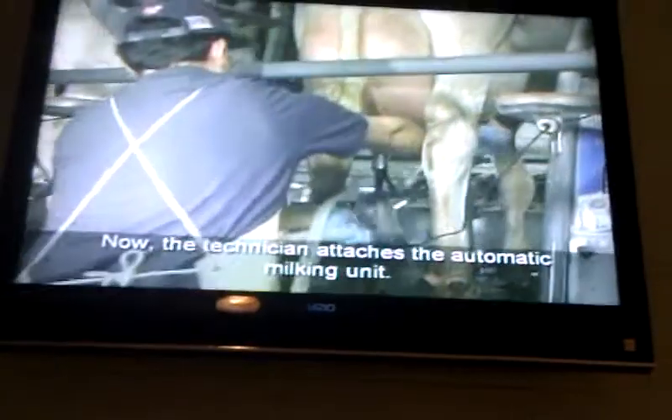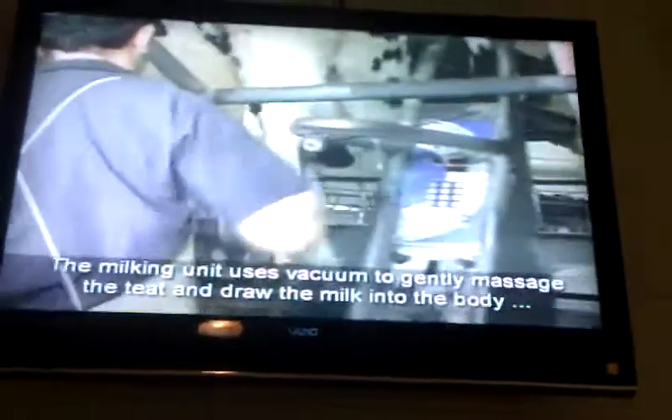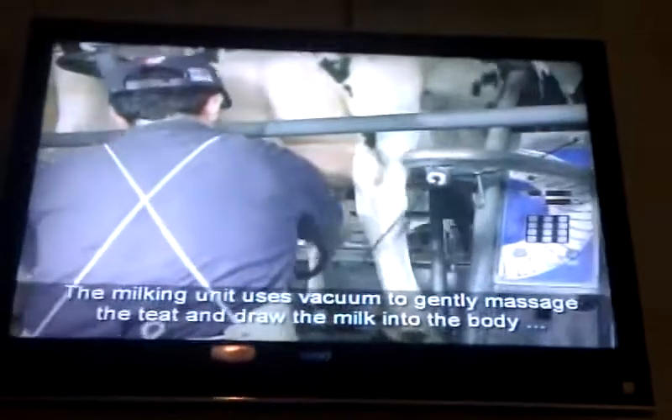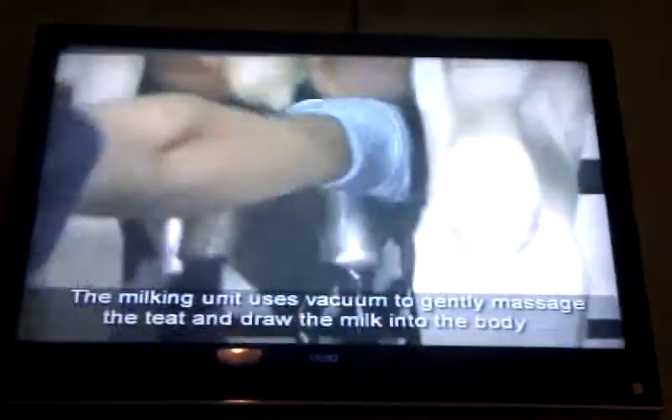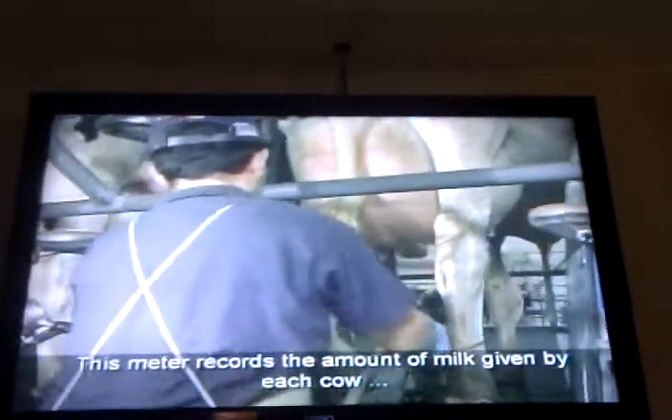The next milker is positioned where the cow will be 60 seconds after pre-stripping. Now the technician attaches the automatic milking unit. The milking unit uses vacuum to gently massage the teats and draw the milk into the body of the milking unit called the claw. The claw is attached to a sanitary milk hose, and the vacuum power pulls the milk to a meter. This meter reports the amount of milk given by each cow and sends that number right to the herdsman's computer.